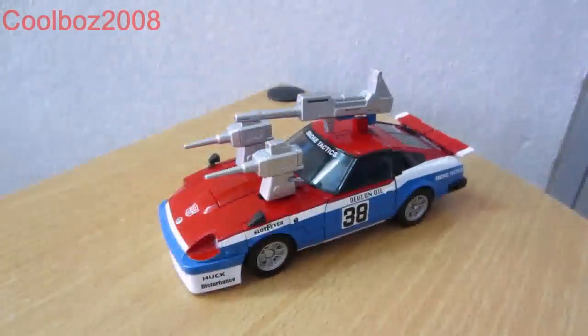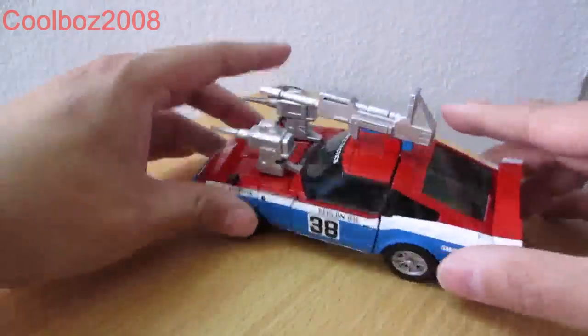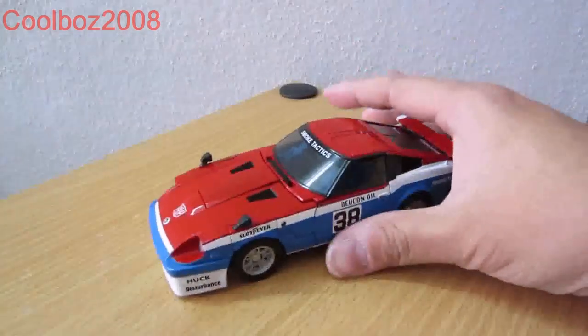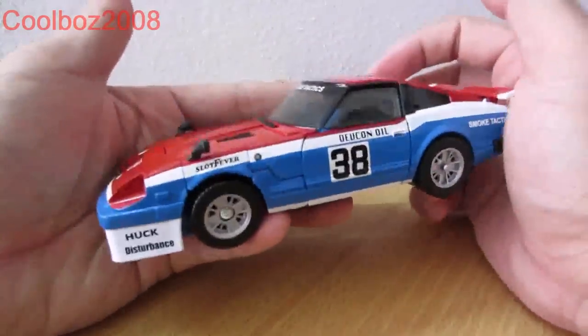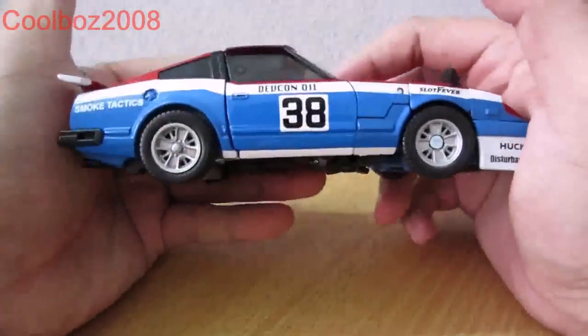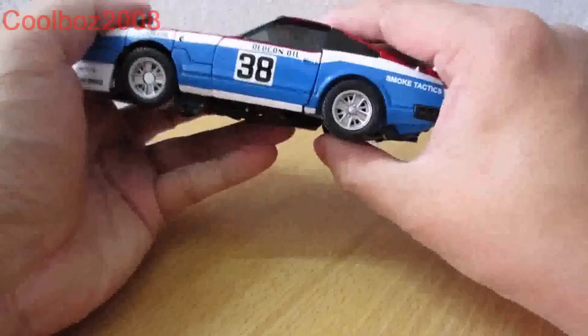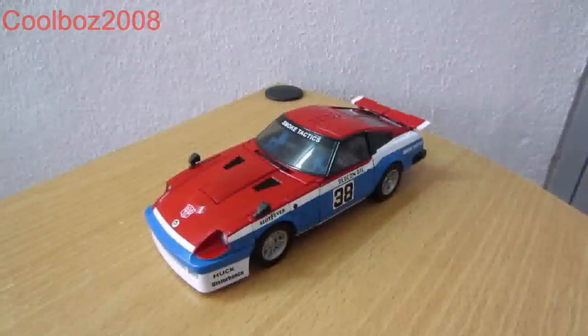Compared to MP17 and MP18, this is the most armed brothers of the Fairlady series. For Smokescreen there's a significant improvement in the painting quality. There are no smudges or any issues with the paint job at all. The decals are quite nice. Next I will show you his robot mode in comparison to MP17.